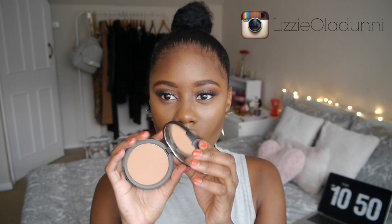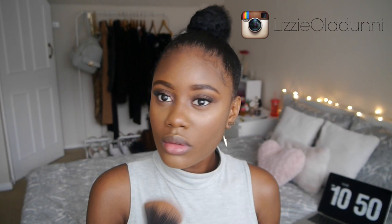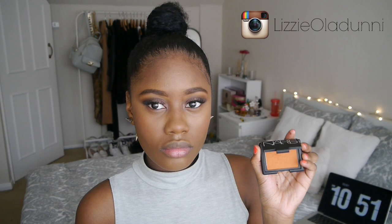To set my face I'm using the Sleek pressed powder. I also set my under-eye concealer with the NYX Set It Don't Fret It matte finishing powder — I didn't do full baking, I just lightly set it. For blush I'm actually using two: the first is the Illamasqua blush in the shade Excite, and then I'm using the NARS Taj Mahal blush, which is like an orange blush with a slight shimmer that gives the perfect glow for summer.